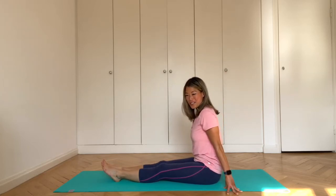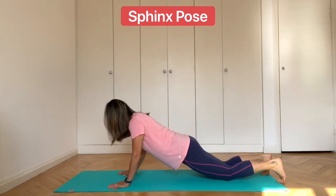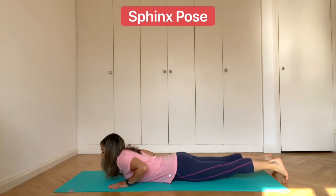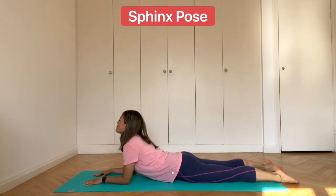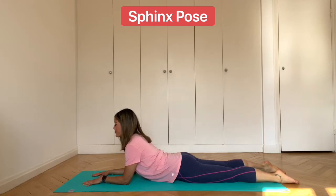Now we'll come to lying on our front — we come into sphinx pose. Lie down on your front and prop yourself up on your forearms. Make sure that your forearms are shoulder-width distance apart and that they're parallel. Inhale, lift the chest up. Exhale, draw the shoulders back and down. As you're breathing here, feel a gentle stretch through your spine and through the front of the body. Breathe deeply and keep the shoulders down and away from the ears.